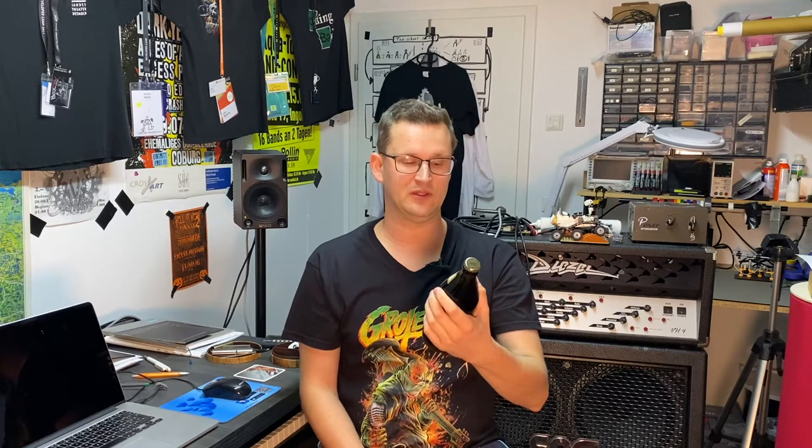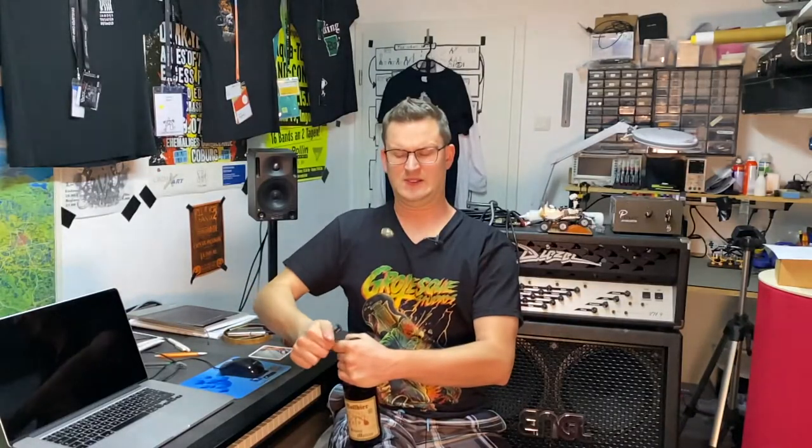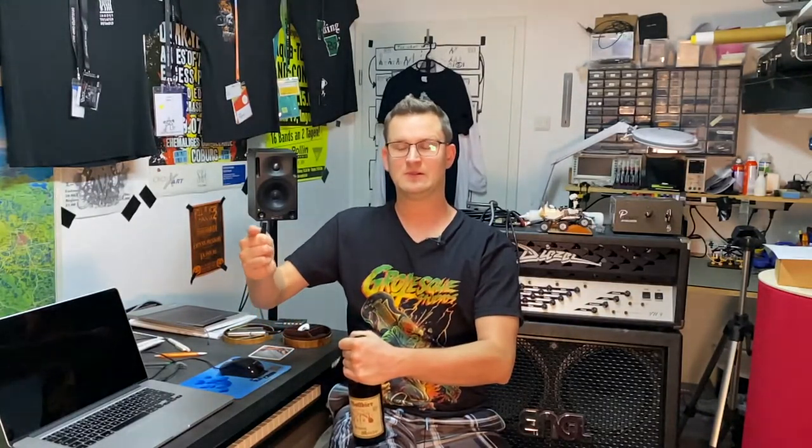What's up beautiful people! Today we're gonna talk about gear — gear which makes your life as a musician easier. But first of all, the beer of the day is the Full Beer from Brauerei Meister from Unter Zaunsbach. I will put the link into the description. Let's open it up. Very tasty!